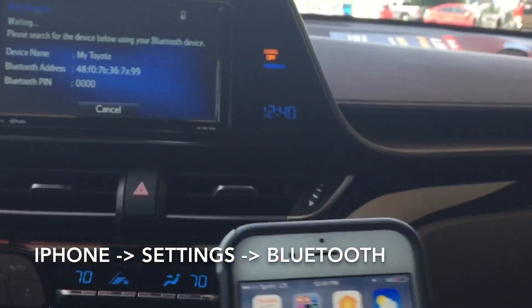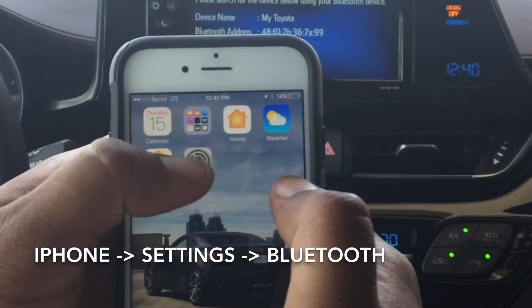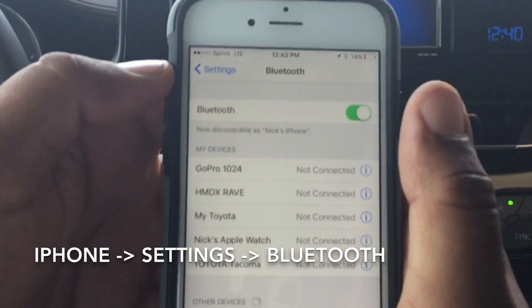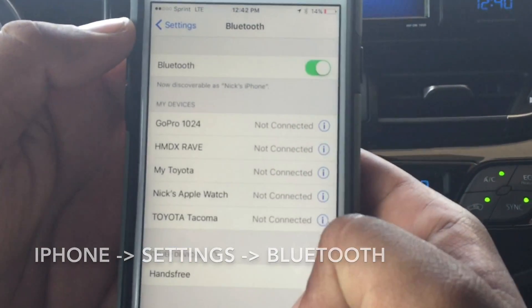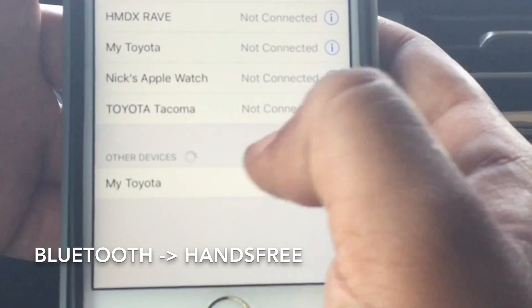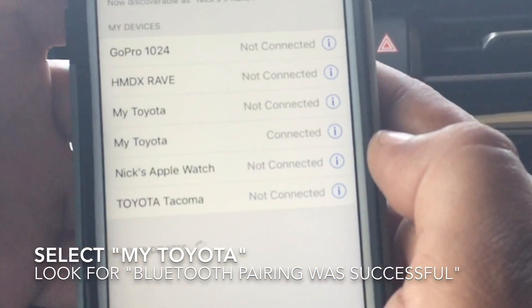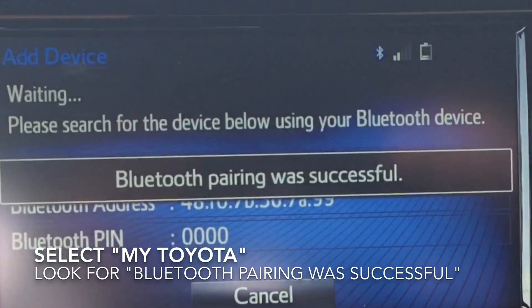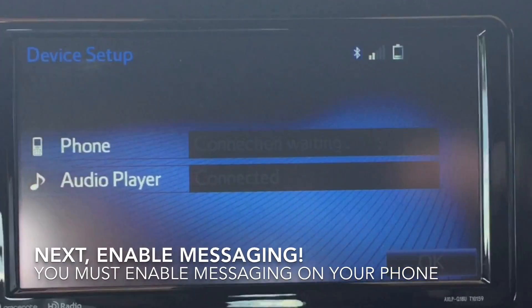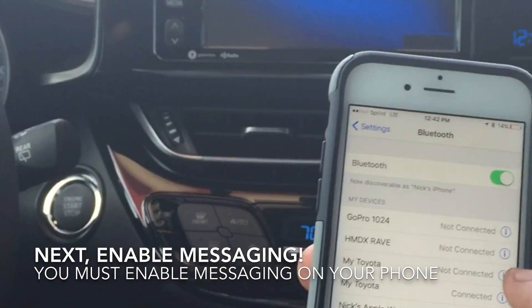Then you'll go to your iPhone settings screen, Bluetooth, and you'll see where it says hands free. And now I'll just change to my Toyota — you'll click that. So Bluetooth pairing was successful. However, your messaging is not set up just yet.